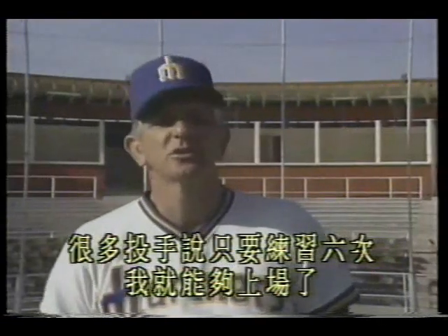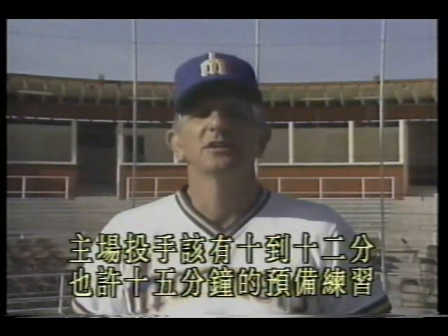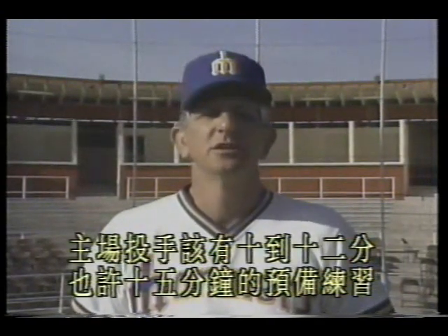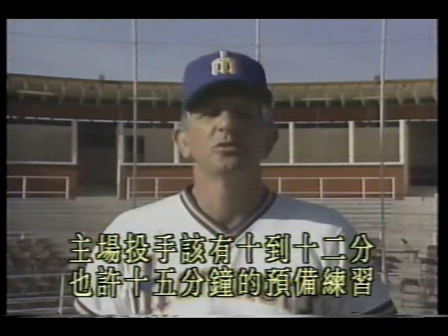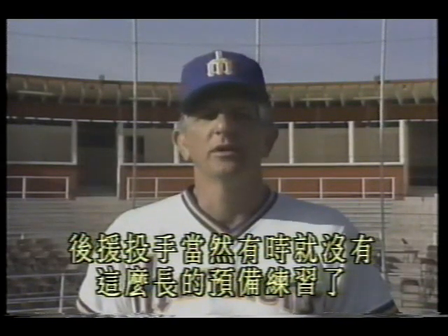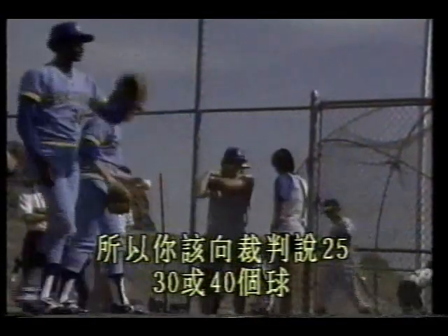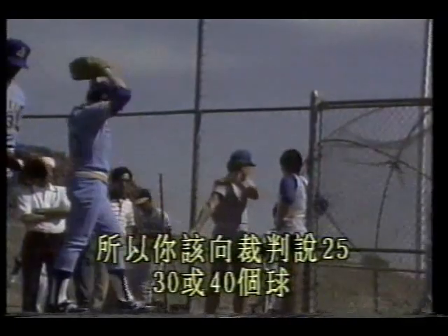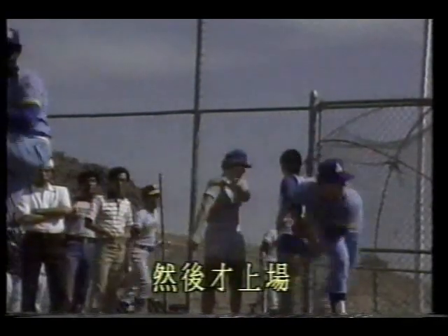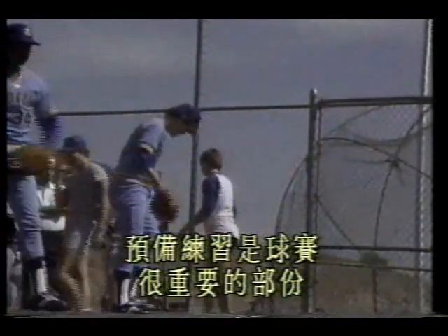Some pitchers need to run more, some don't need to run as much — but for me, there's no need to limit running time. Warm-up is very important for pitchers. Many pitchers say only six pitches and they're ready to go. Experience shows a starting pitcher should have 10 to 12, maybe 15 minutes of warm-up bullpen work. For relievers, of course sometimes there's not that much warm-up time, so you should tell the umpire you need 25, 30 or 40 pitches before taking the mound.